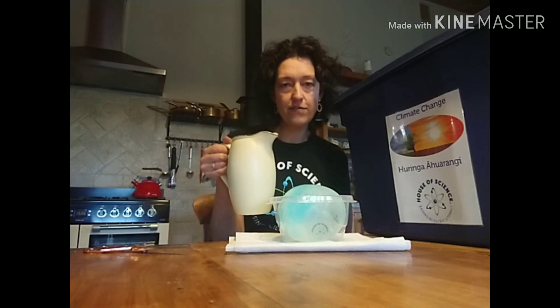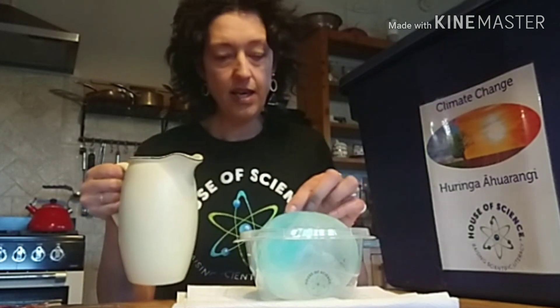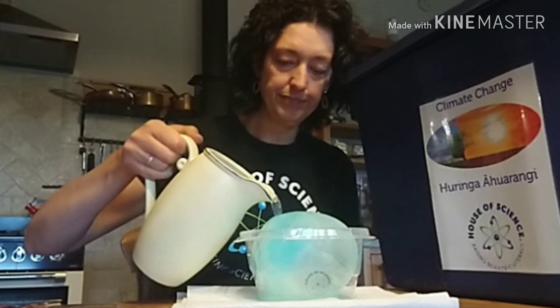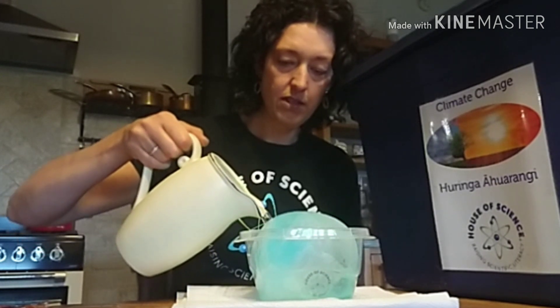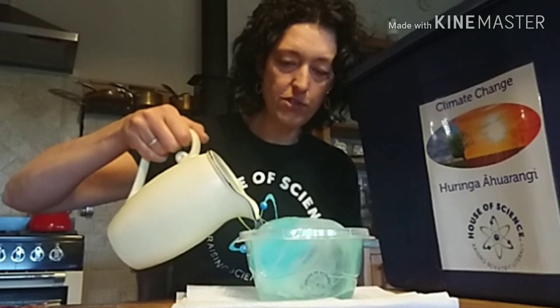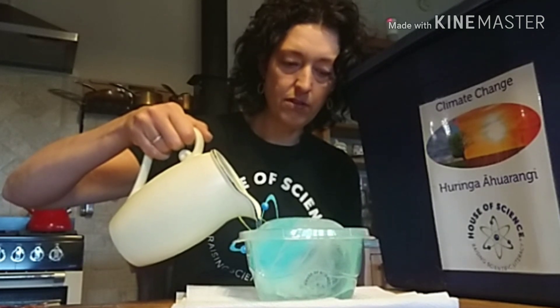And then I'm going to get some sea water. So this is a jug of salty water — I've just added a bit of salt to the water — and I'm going to pour that into my ocean until my container is full to the absolute brim. All right, there we are. No more can fit in. Can you see how it's almost bulging over the edge?